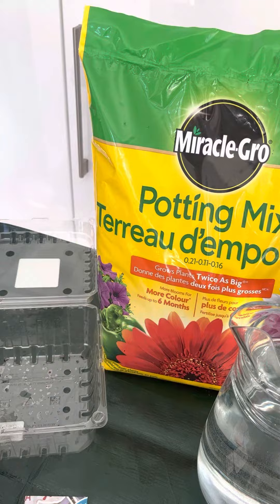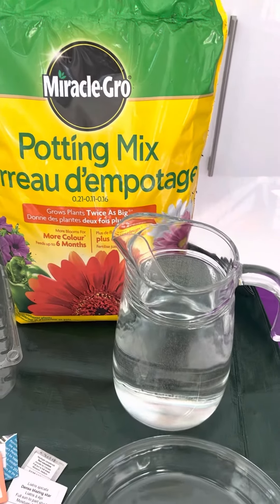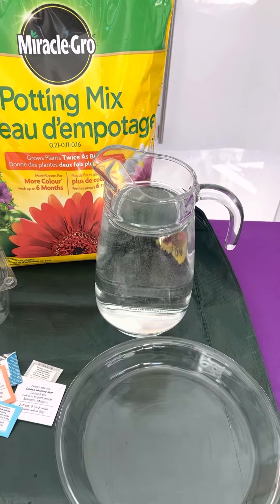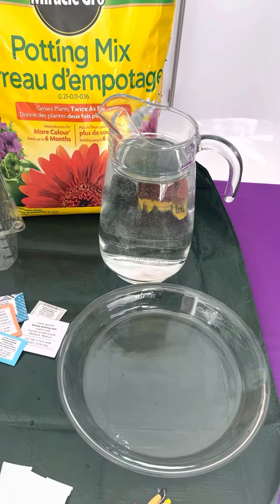You want some potting soil, some water, and a tray so that as you're using the water, it has a place to go and doesn't make a complete mess.